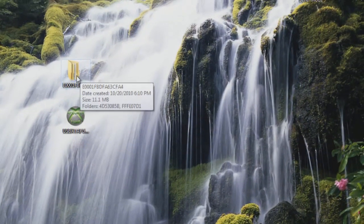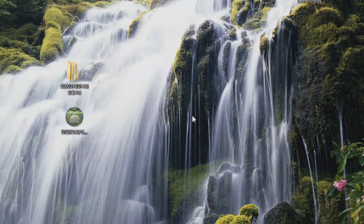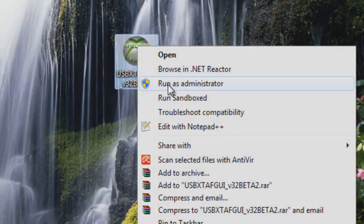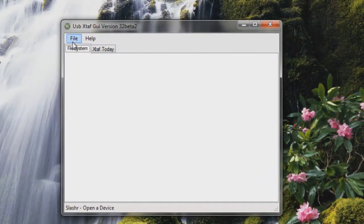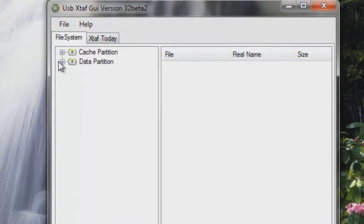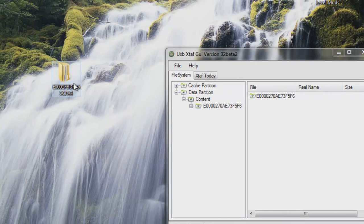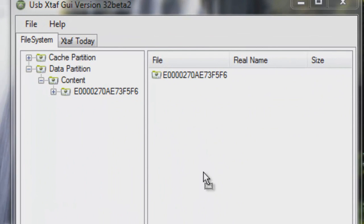Now you should have this folder and ExploreUSB on your desktop. Now that you have those two files on your desktop, take your USB drive out of your Xbox 360 and stick it into your computer. Once you've done that, right click ExploreUSB and click Run as Administrator. Once ExploreUSB is open, click File and Open Drive. Expand Data Partition and Content. Now, you're going to take the folder that you dragged onto your desktop earlier and drag it into your content folder on ExploreUSB.